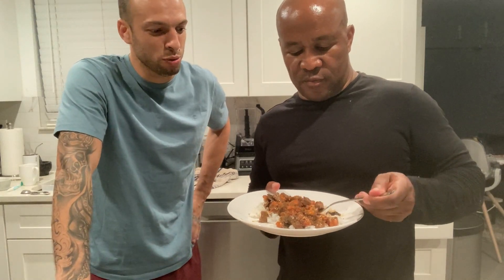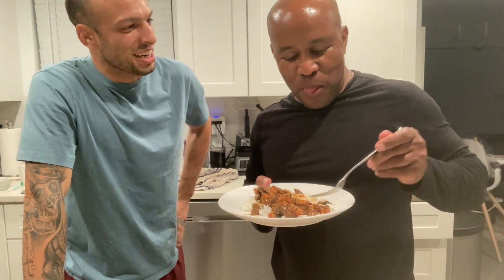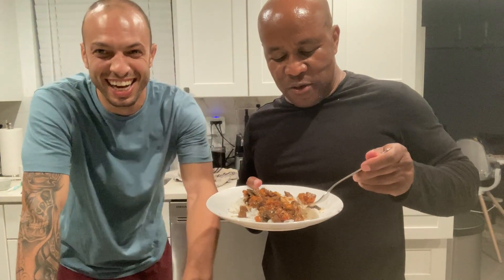I'm here with my boy. He's gonna try the beef stew. How is it? Mmm, good. It's so good. Oh man, yummy.